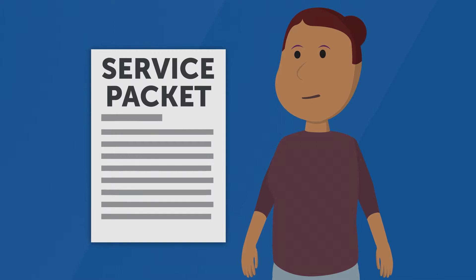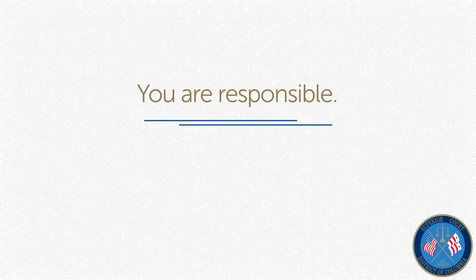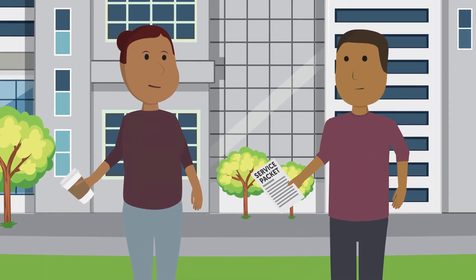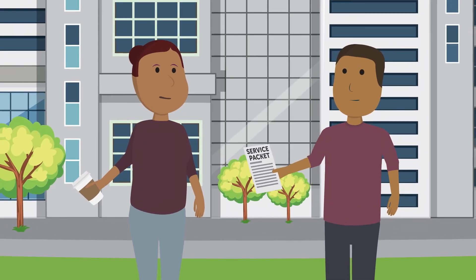This is sometimes referred to as serving the other party. You are responsible for getting the service packet to the other side in the case — the court will not do that for you. The service packet can either be hand-delivered to the other side, or it can be handed to someone of suitable age and discretion living in the other party's home.